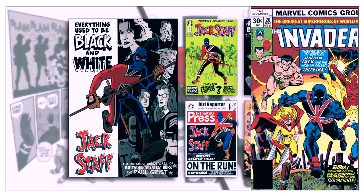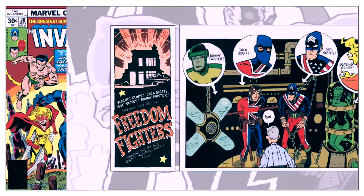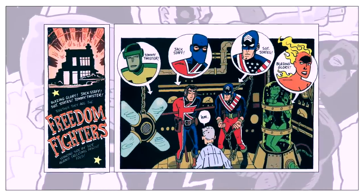With that in mind, it's hard not to see some characters as direct analogues for other Marvel characters. Jackstaff himself looks like a redesigned Union Jack, Sergeant States is clearly a version of Captain America, and Blazing Glory does bear a resemblance to the Human Torch. So at a glance, these characters do appear to be a disguised version of the Invaders. However, they are all unique and distinct — at best, the Invaders could be considered an early inspiration.